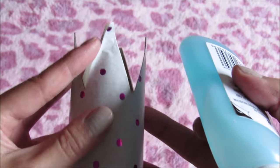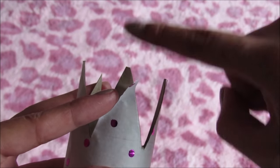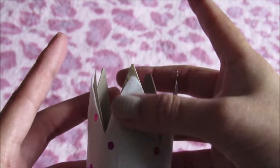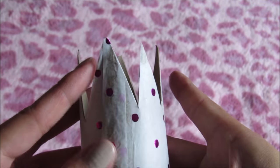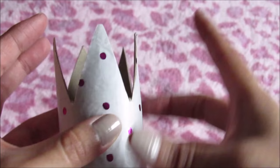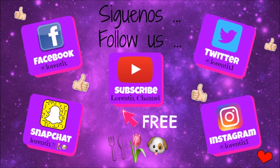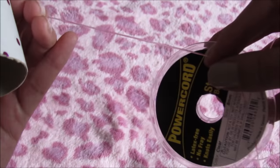Now let's glue the paper on the tube in the part of the triangles. Don't forget to subscribe to my channel, thumbs up, and follow me on Twitter, Instagram, Facebook, and Snapchat.